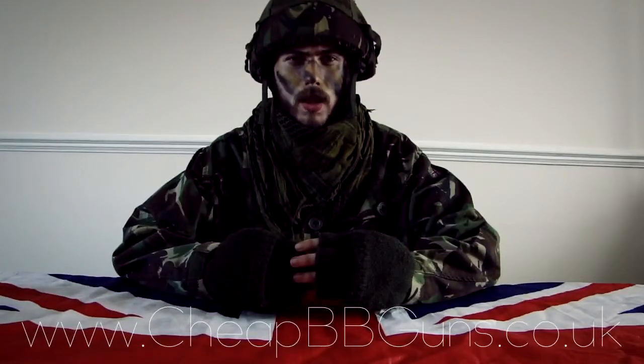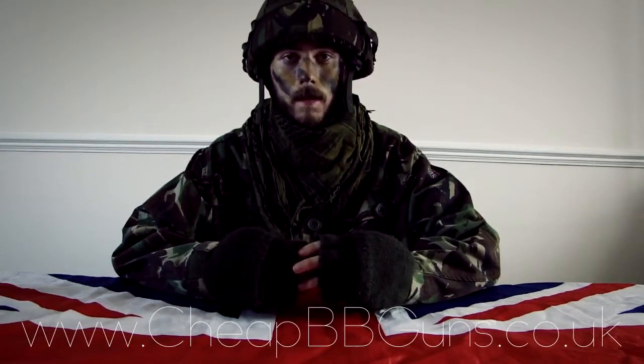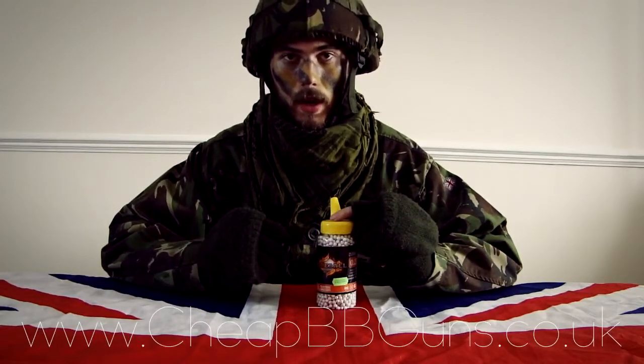The following review is brought to you by Cheap BB Guns UK, the website www.cheapbbguns.co.uk. This is the video review on the Fireball high quality .25 gram ammunition.